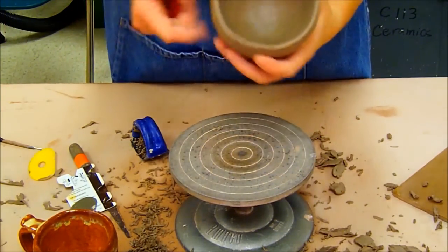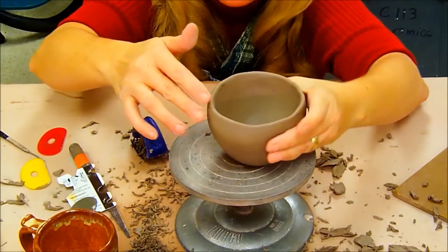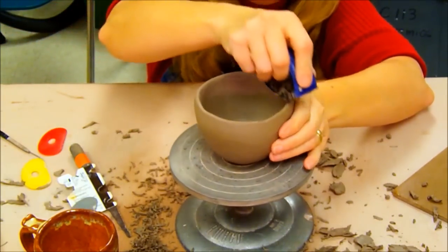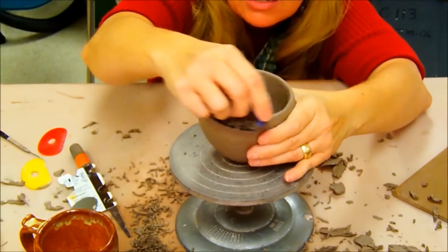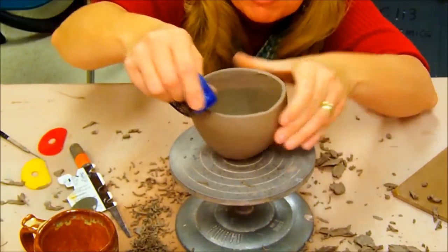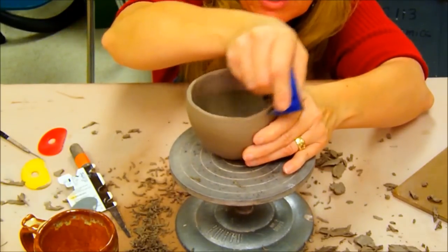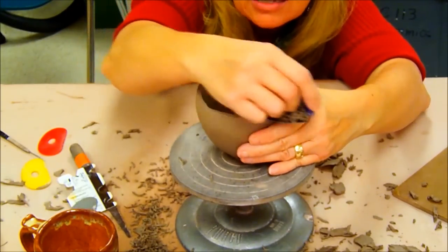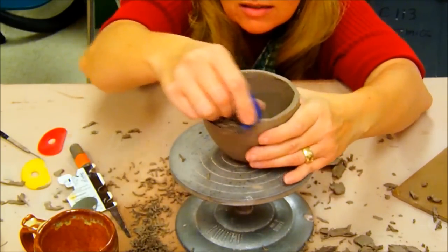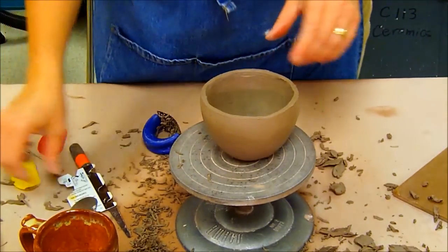I need to check my rim again. It looks a bit wavy and didn't quite do what I wanted, so I need to make a little correction in a few spots — it's not as even as I was hoping. Sometimes it takes a few tries to get it right.